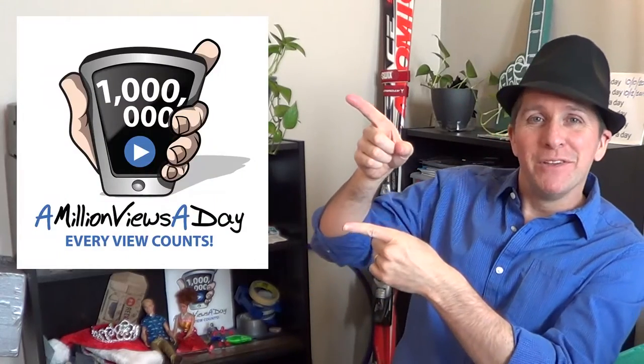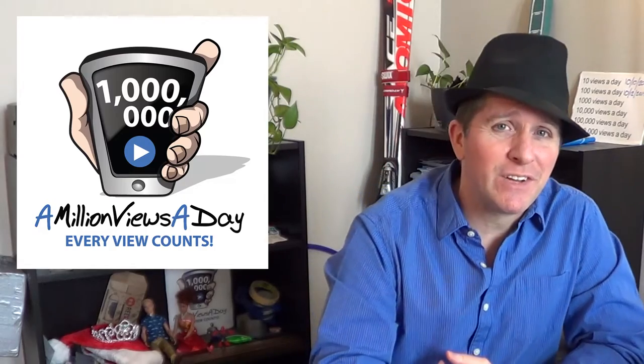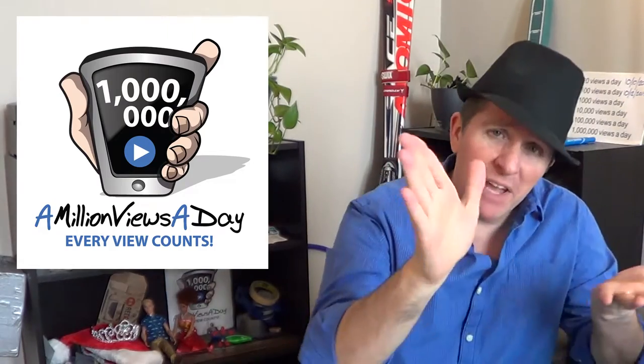Welcome to A Million Views A Day. Thanks for subscribing and watching our short, funny videos every day so that we can get to a million views a day. It's Fedora Friday, and I always answer a question from one of you millionaires, but today I have to reply to a tweet that wasn't even directed at me.